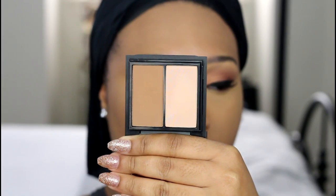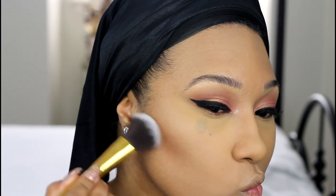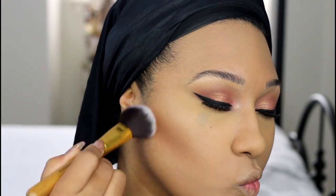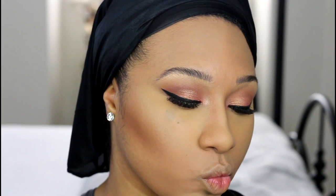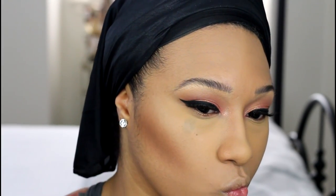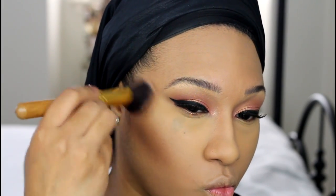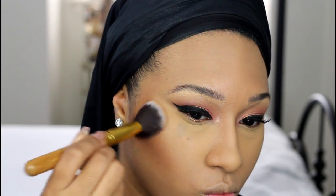I'm using this contour kit by MAC — this is the All The Right Angles Contour Kit in Medium Dark, which just came out a week or two ago. I'm taking the sculpting powder in the shade Shadester to contour and bronze the skin. I'm using another House of Beauty Goldilux brush — the blush and powder brush from that same set. I'll leave a link below because I'm obsessed.